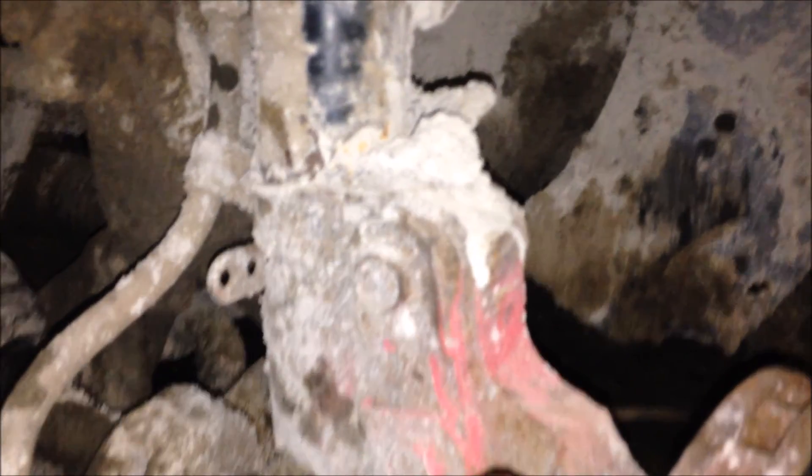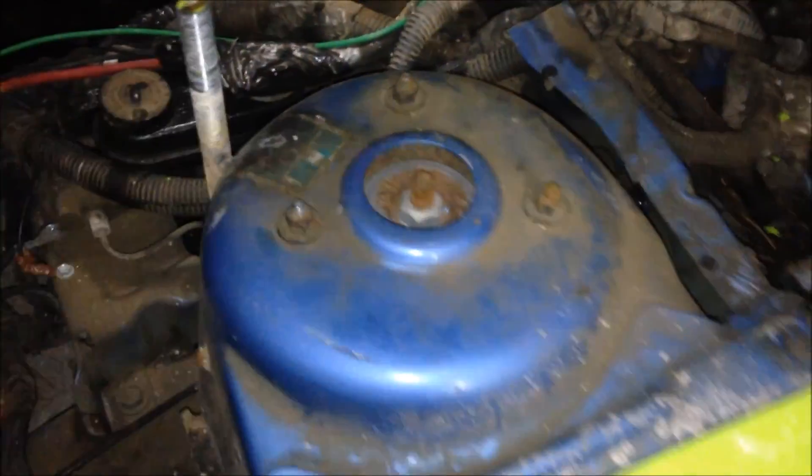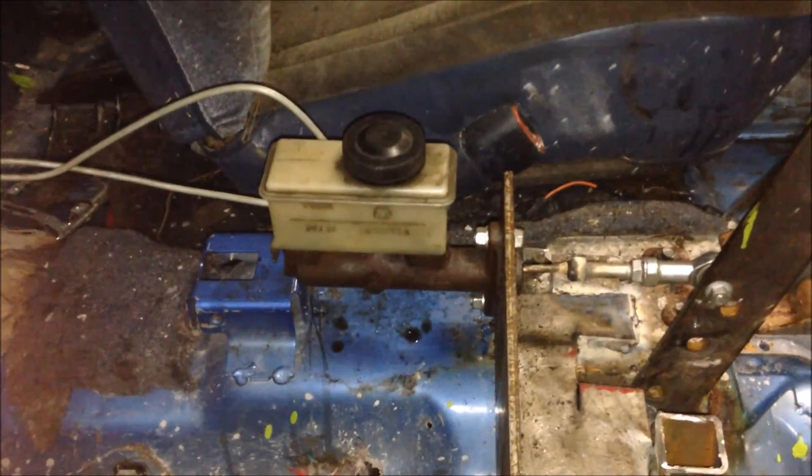I've done some quick measurements from center to center on that mounting plate and I'm pretty sure I can get Cavalier struts to fit into this car — I'll just have to drill new holes up here, which is fine. Now for the e-brake problem: I've been working on it just about all day and I've built this contraption here — a brake booster out of a '76 Mazda.